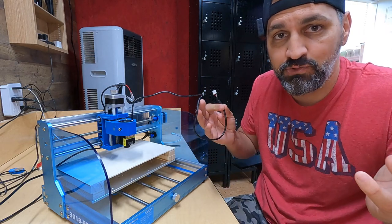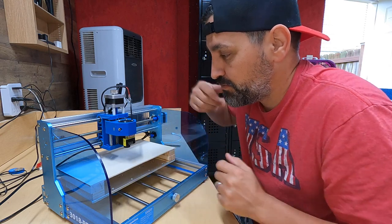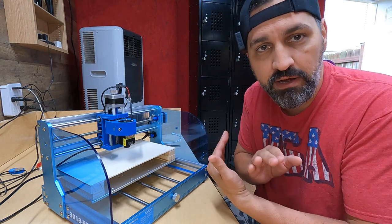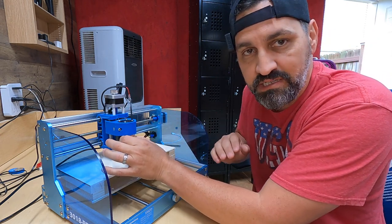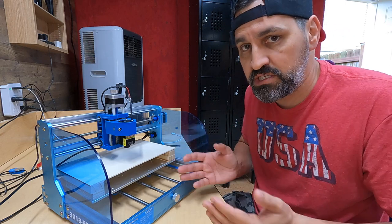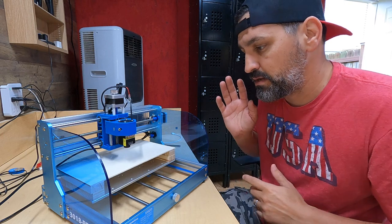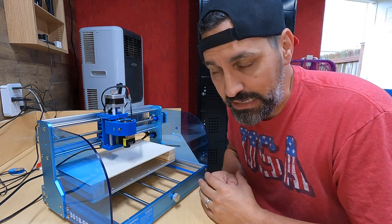I plugged it in and it fires right up — you can't even hear it, but the fan is running. I also did some laser testing and attempts, and I will tell you this laser is very weak.